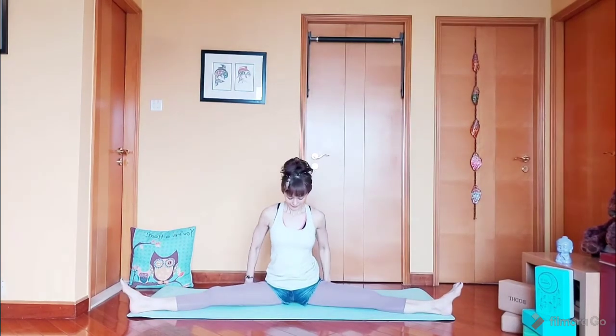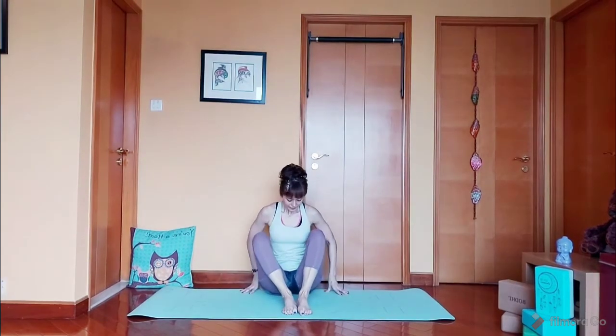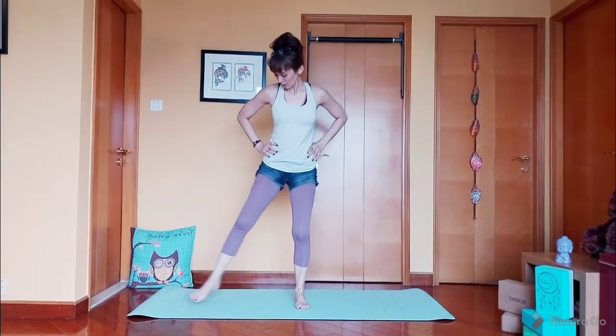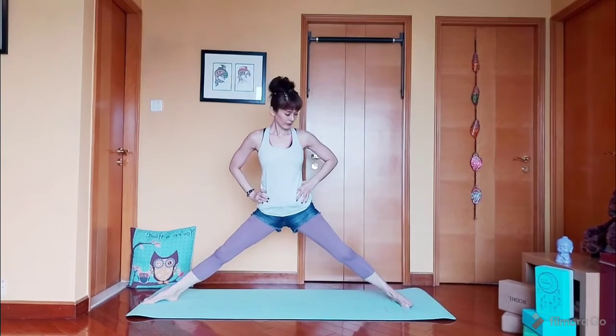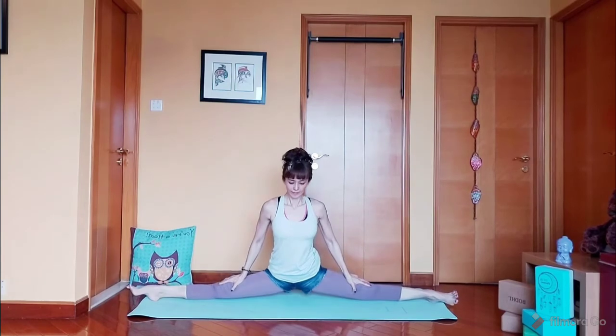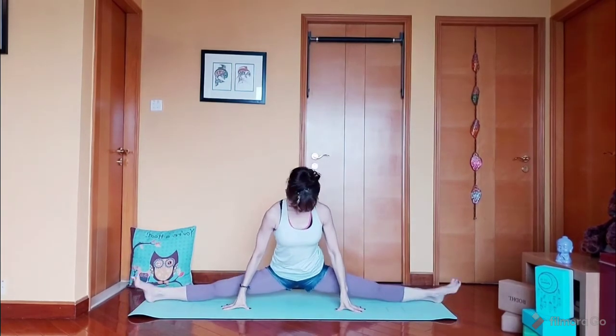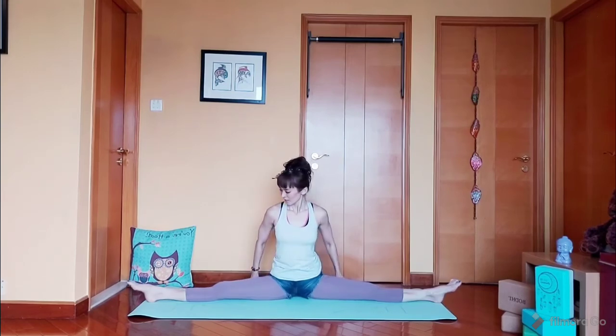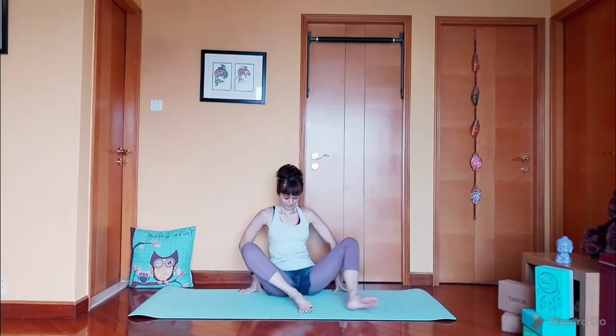Now come back up to your feet. From here, we go down to the mat slow and steady. Stay here for five counts: 5, 4, 3, 2, and 1. Release and just relax.